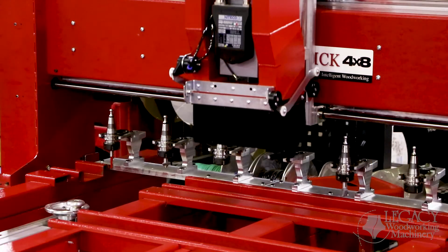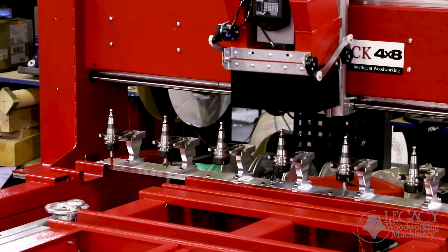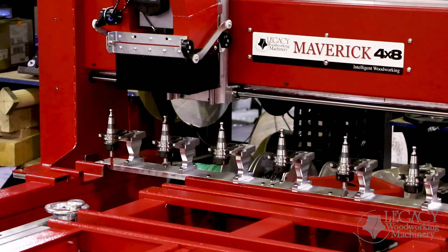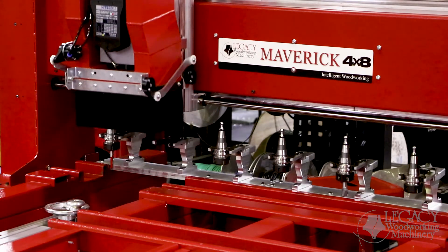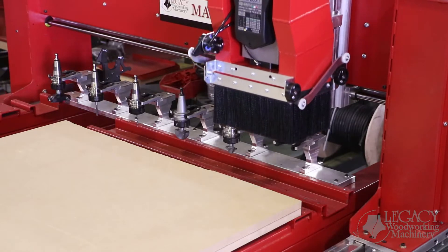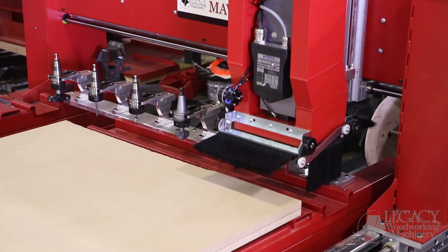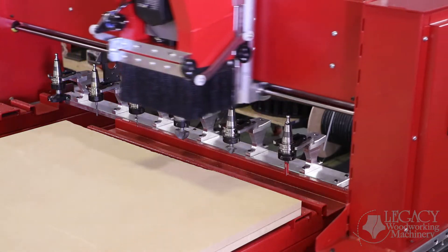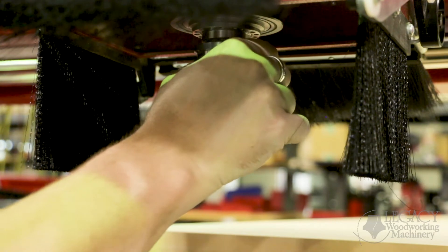Our most requested feature for the Maverick 4x8 system was auto tool change. This system has a six tool change position, allowing you to start your programs, walk away to continue other tasks, and come back to see a finished part. Legacy's auto tool change feature is pretty exclusive. We were able to run a program that has more tools than the actual tool holders on the machine. For example, let's say we had a program that required eight tools to run a part. When it gets to tool number seven, the machine will automatically come to the manual tool change position so that we can insert tool number seven and tool number eight manually.